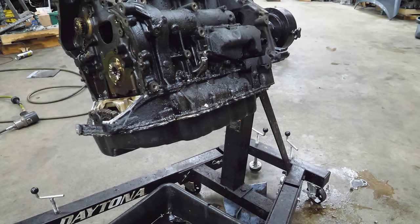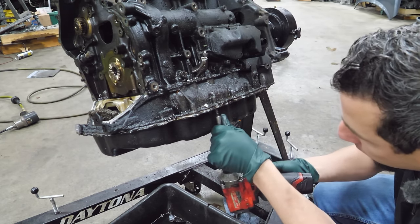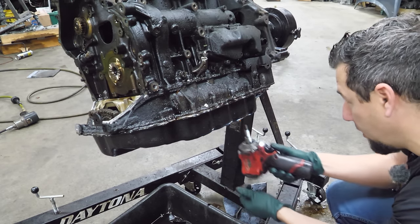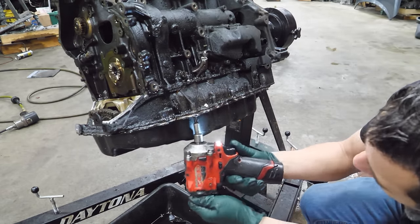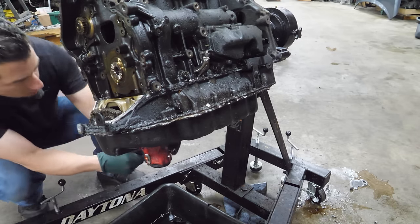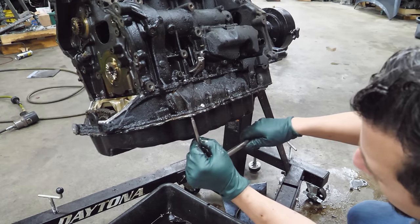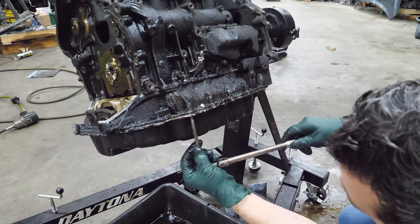Normally I'd rotate this engine over to pull the lower balance shaft housing, but in this case we're going to pull it in this position because there could be some gifts in there and I don't want them falling into the engine where they're hard to get. I'm seeing multiple colors of sealant — that's not a good sign. Whatever this fastener is, is unhappy.